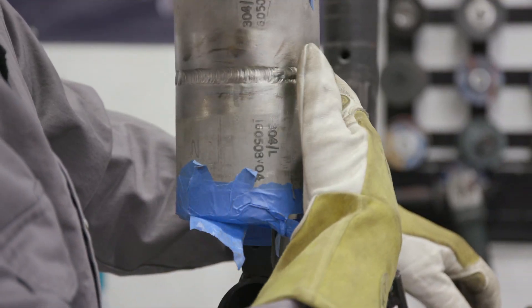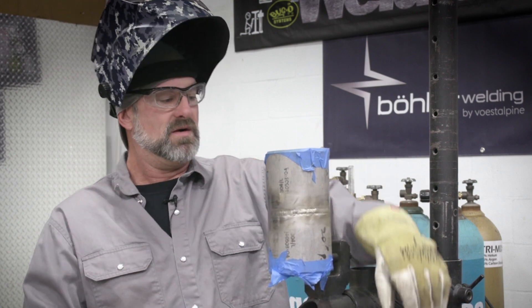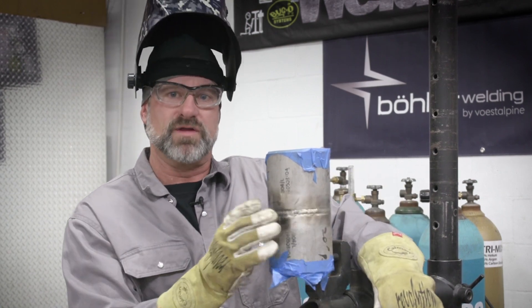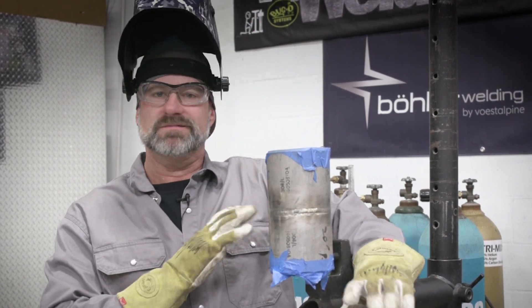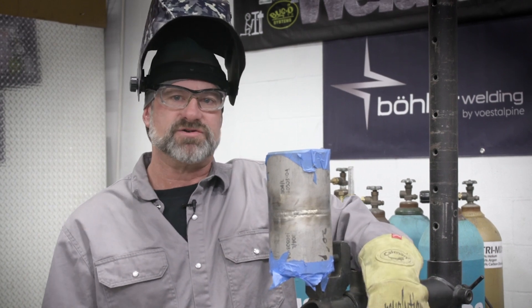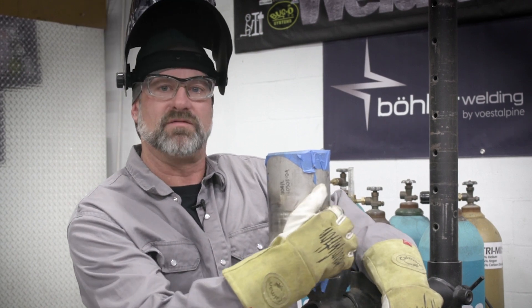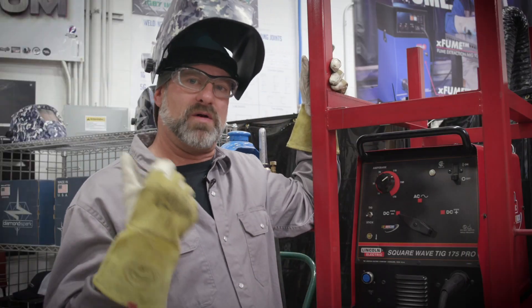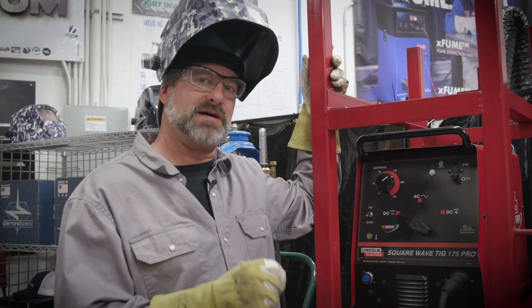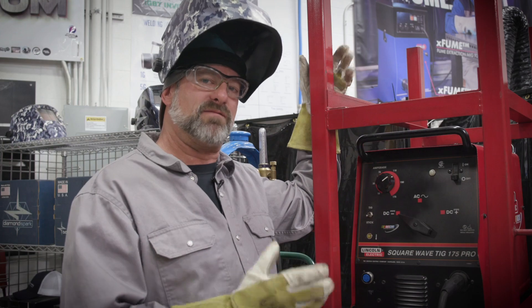We've got it all nice and flushed out. Now it's safe to pull out the purge and pull your tape off. I like to flush it out with the purge still going, and after I flush it out, then I can pull the purge - that way I know the root's in there and it's not going to sugar or anything. I'm going to go freehand on one side for the cap, and then on this side I'll walk the cup, and we'll compare them. For the freehand side I'll turn it up a little bit hotter - it flows better, so I'll run it about 115 to 120 amps.